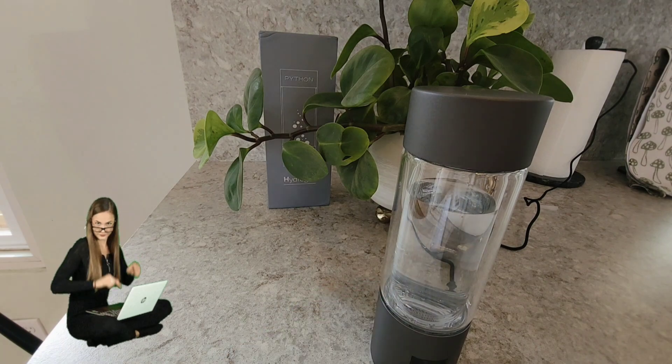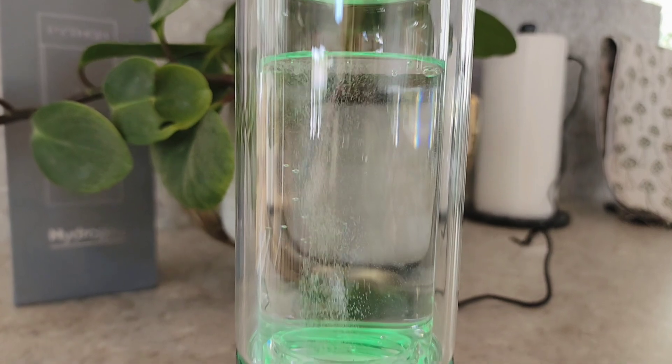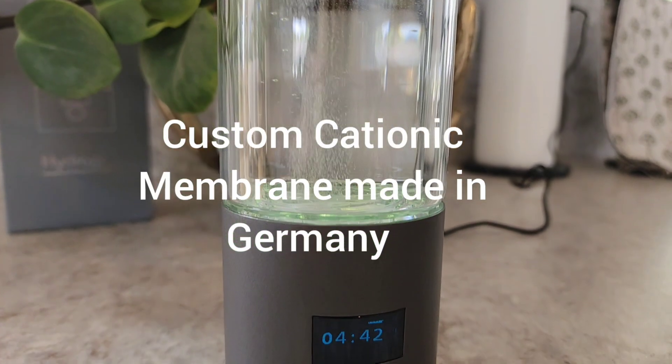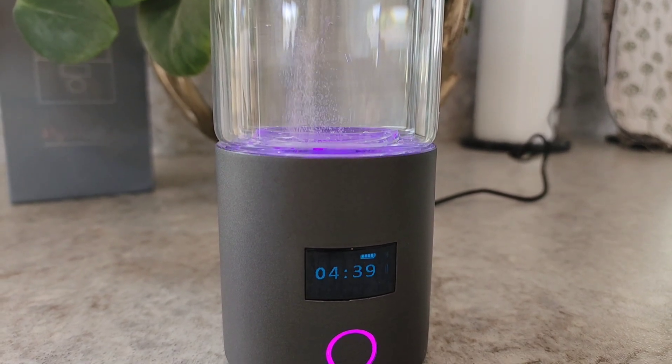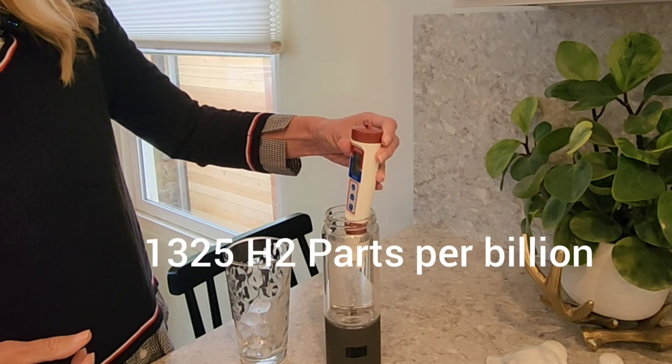Here's the nerdspeak: most companies are using an electrode membrane made out of plastic, which can leach into the water, but Python is not. They custom make their membrane in Germany, and that custom titanium membrane allows the perfect amount of hydrogenated oxygen water to come through.